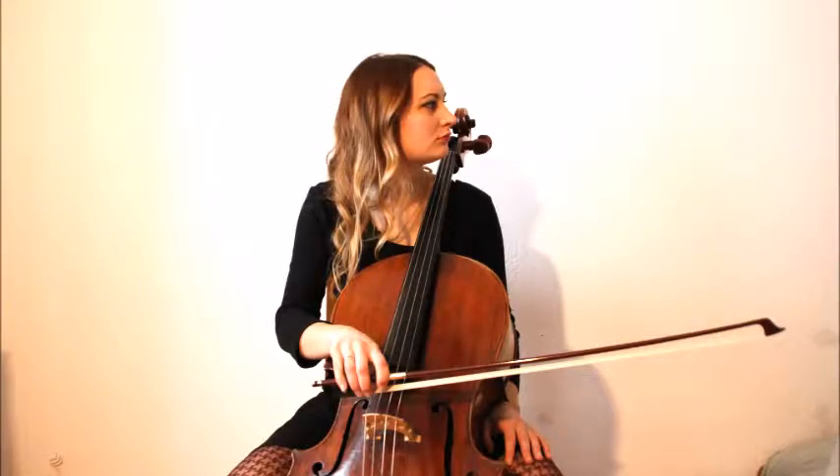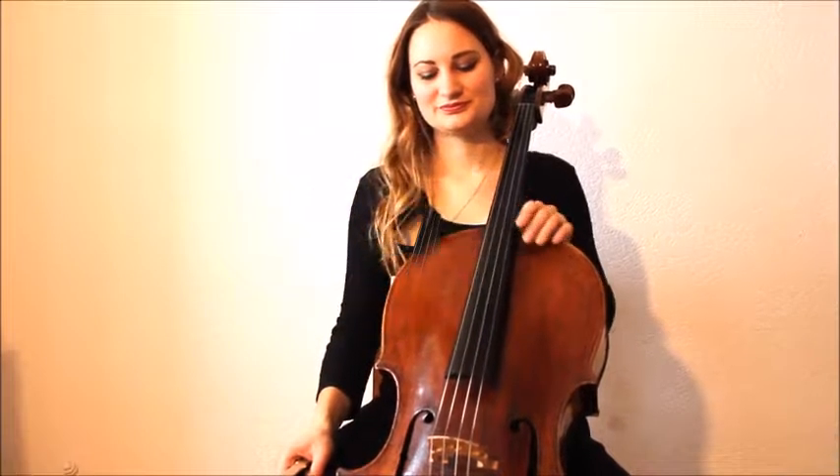With this video I'd like to show you the basic posture, the bow hold and how you play open strings on up and down bow.